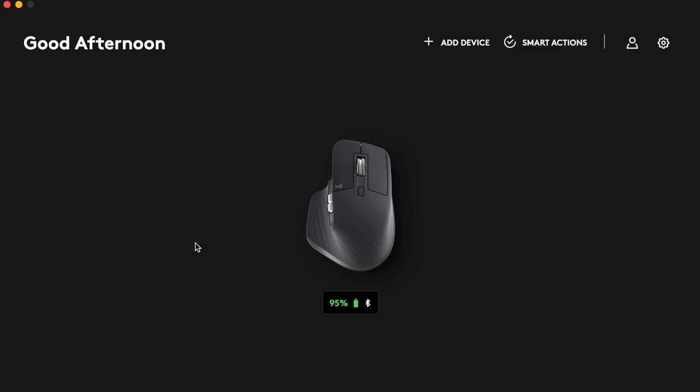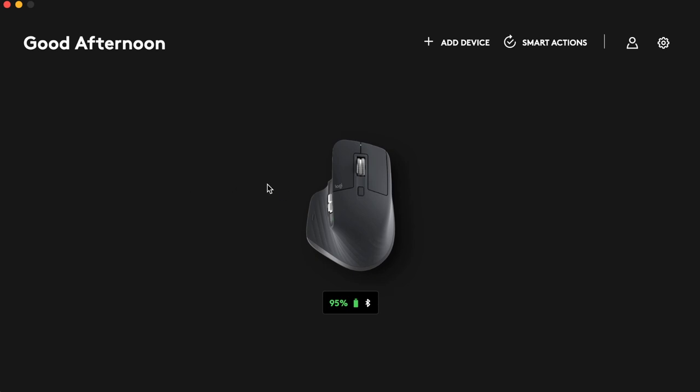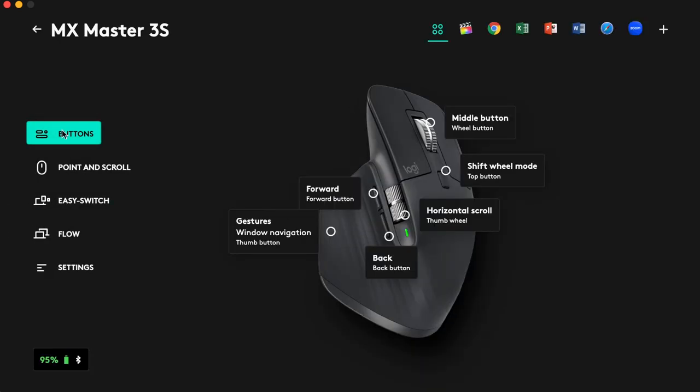The software also shows you the battery capacity — mine is currently at 95%. It shows you're connected via Bluetooth, and I've also tried connecting via USB. You can run three different connections on this mouse. You can make adjustments to pointer speed and customize buttons, with global settings available for apps like Final Cut Pro and Chrome. The software is very sophisticated and fully personalizable.